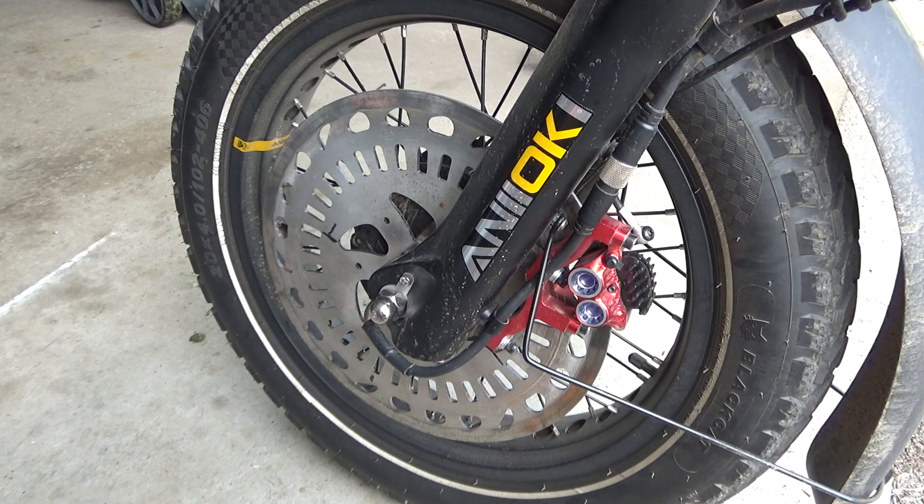Hey guys, welcome back. Today let's talk about hall sensor issues. On old version e-bikes like A8 and A9 52 volts, it's code 24, and on new version 60 volt e-bikes it's code E36. So what is that code about? This code is about one or a few hall sensor failures.